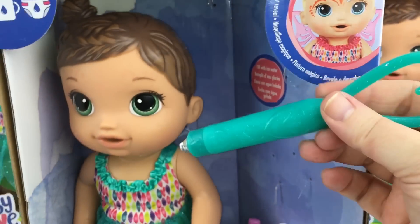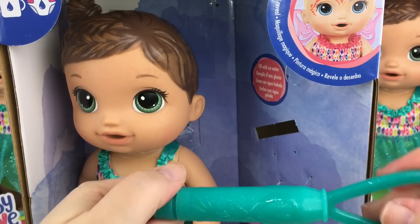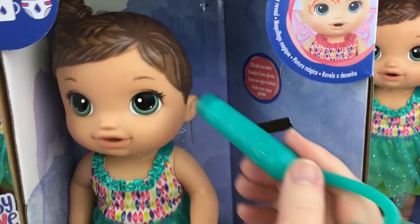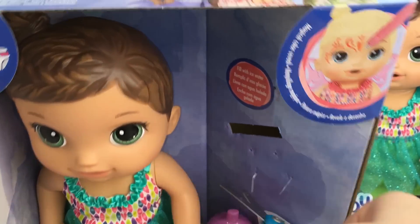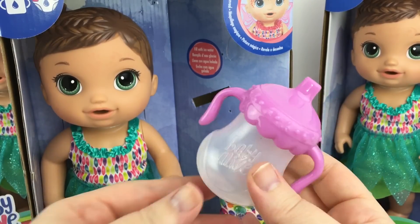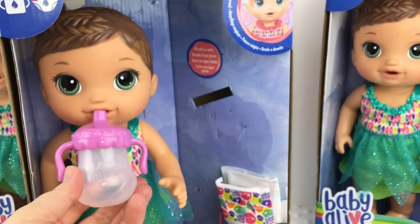You put ice water in the wand — it screws open, you open it up and pour ice water in, and then you can paint on her face, which is really fun. She also came with a cute pink little sippy cup bottle. It's so cute as you can see, and it says Baby Alive. Isn't it adorable?